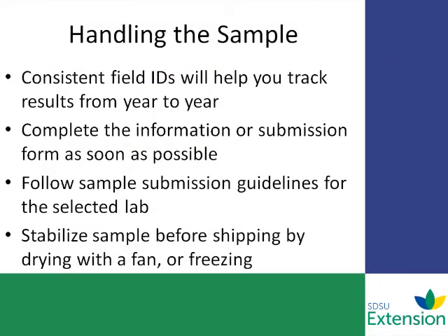Proper handling of the sample is the last step. Make sure that you either freeze the sample and keep it frozen until sending to the lab, or you can air dry the sample at room temperature. Just lay it all out, put a fan on it to air dry it, then collect it back up and send it to the lab.